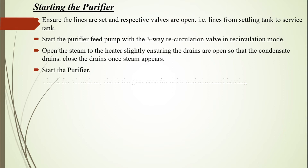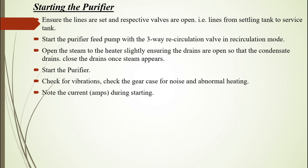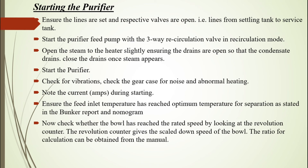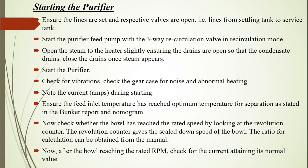Close the drains once steam appears. Start the purifier and check for vibrations. Check the gear case for noise and abnormal heating. Note the current during starting. Ensure the feed inlet temperature has reached the optimum temperature for separation as stated in the bunker report and nomogram. Check whether the bowl has reached the rated speed by looking at the revolution counter. The revolution counter gives the scaled-down speed of the bowl; the ratio for calculation can be obtained from the manual. After the bowl reaches the rated RPM, check for the current attaining its normal value.